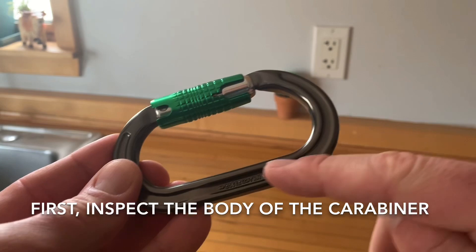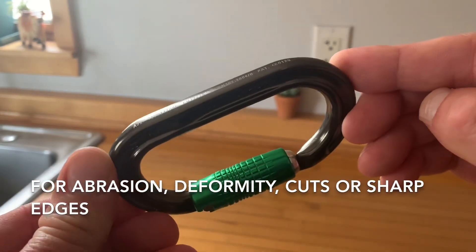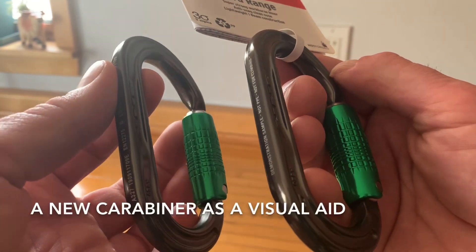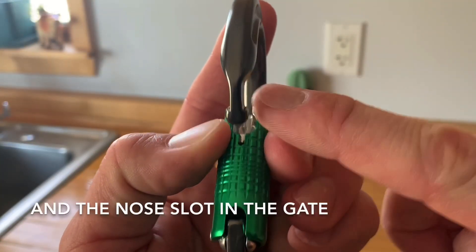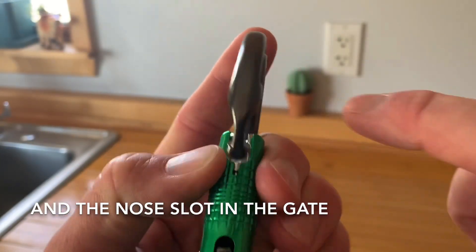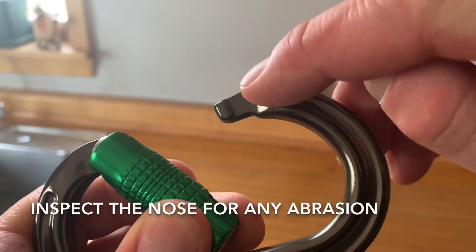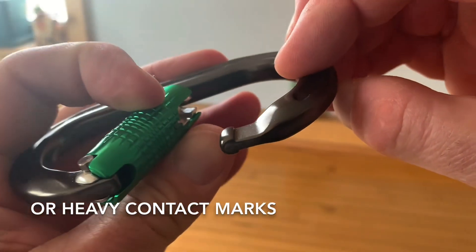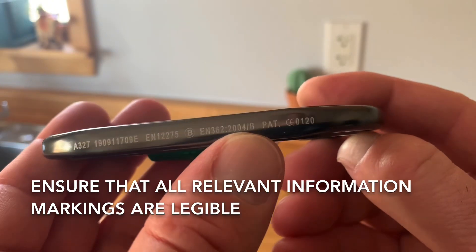First, inspect the body of the carabiner for abrasion, deformity, cuts, or sharp edges. You may wish to compare it against a new carabiner as a visual aid. Check the nose and the nose slot in the gate for proper alignment. Inspect the nose for any abrasion or heavy contact marks. Ensure that all relevant information markings are legible.